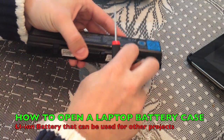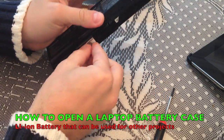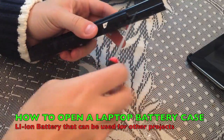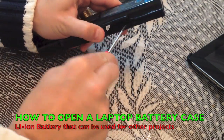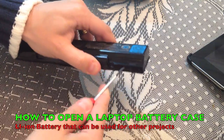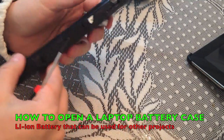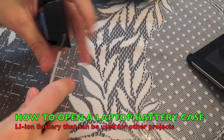First you need to take these sticks out — just pull them and place them here in the bottom, save for later. Then with a screwdriver you need to apply some force to the side of the battery and it will crack open.